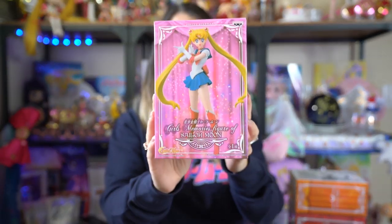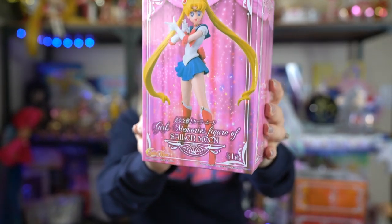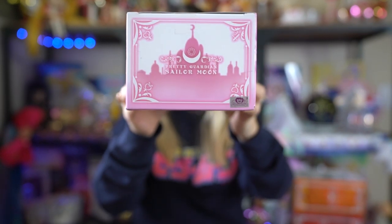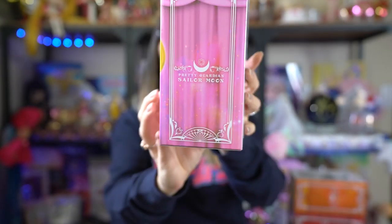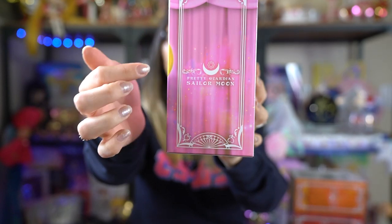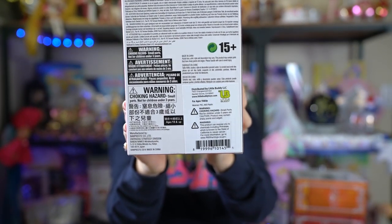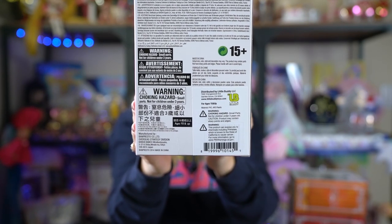I'm going to start with Sailor Moon. Her box is pink and features the figure on the front — it's so beautiful. On the top of the box you'll see the Silver Millennium Palace printed up there. Both sides say Pretty Guardian Sailor Moon and have really nice detailing around the edges — it's not actual glitter, it's printed on. The back just has a whole bunch of warning labels on it.